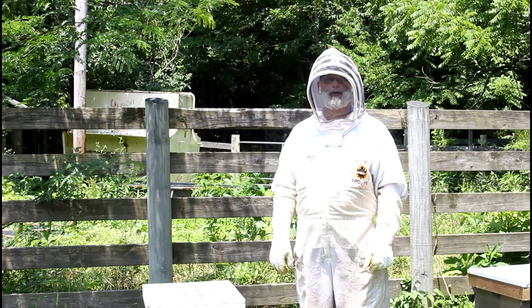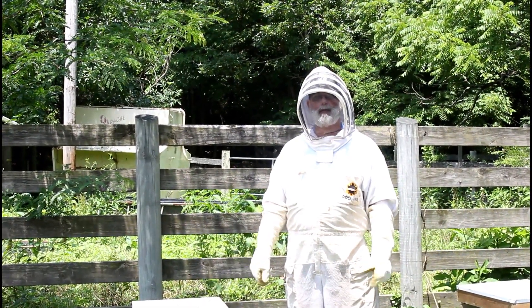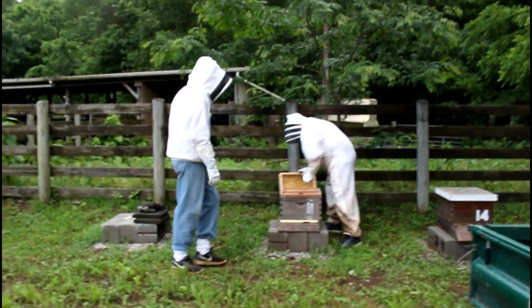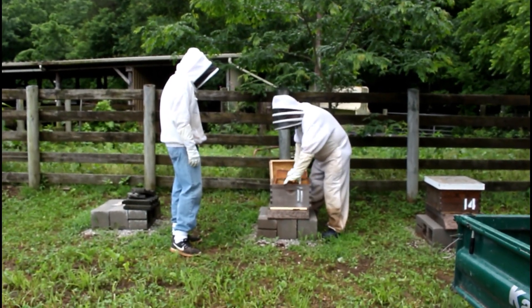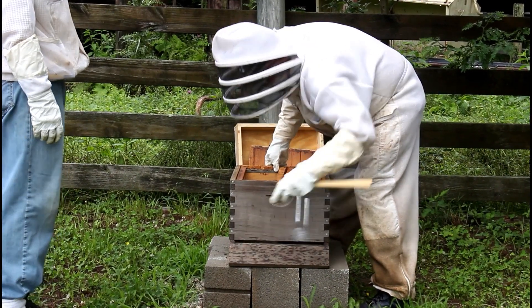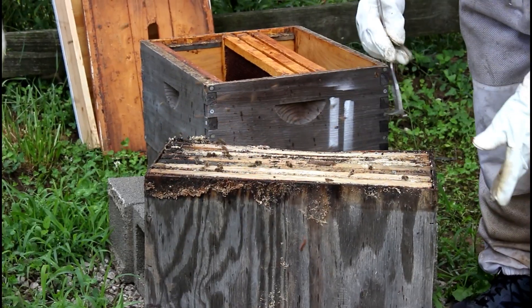Today is June the 1st. Yesterday when we got the swarms it was raining so hard we couldn't put them in the boxes, so today we're going to do that. My mentor Keith Ray and I are getting ready to put those swarms we got off the mountain into our boxes now. Keith was kind enough to come and help me today get these in.